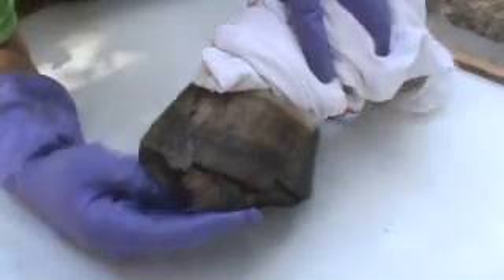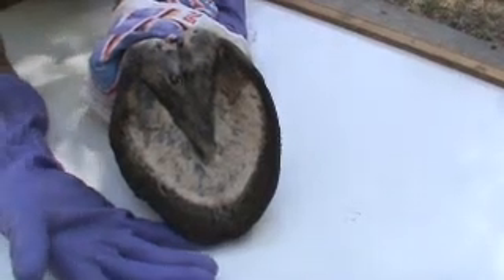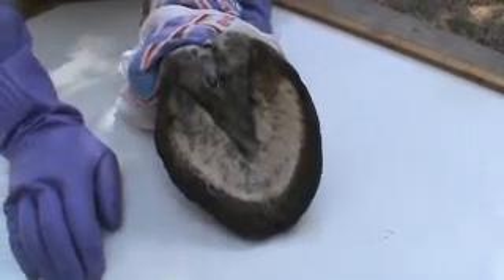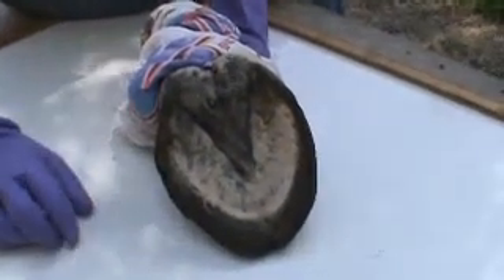In wet weather they don't trim real good, heels are run forward, but really he's got a pretty good foot considering he never got trimmed or really got any hoof care. Now I've had this soaking for three days, I haven't got the hoof capsule off, but what I'm going to show you is how I'll be able to just pull this hoof capsule off.